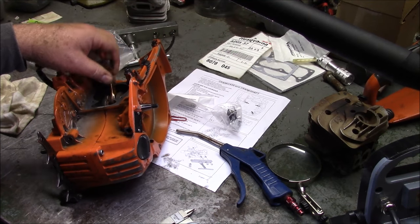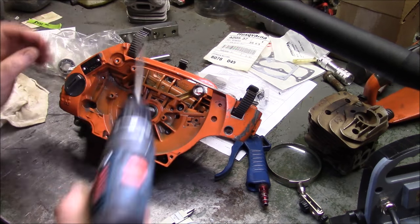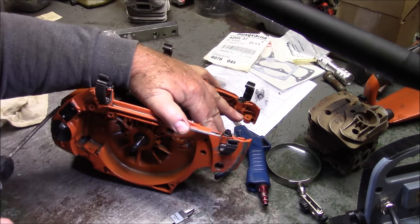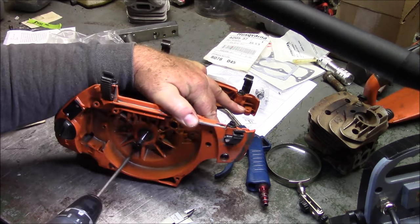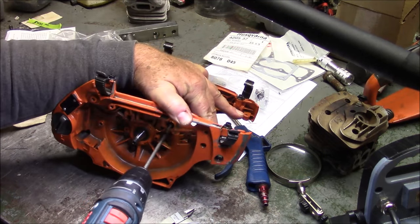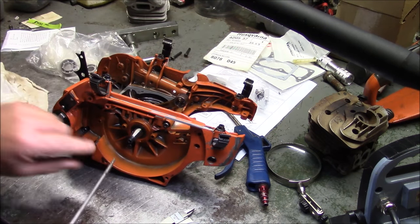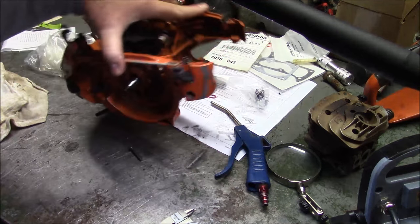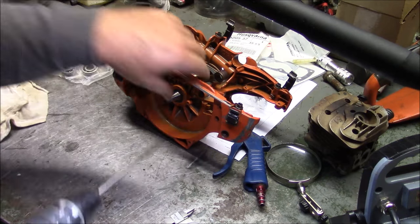It doesn't appear to be the rod bearing — it's got to be one of the mains. This little gun here has a lot of torque, you've got to be a little careful. You just break them loose first. They come out in the usual way. Nothing special about these. Notice they're all full thread.